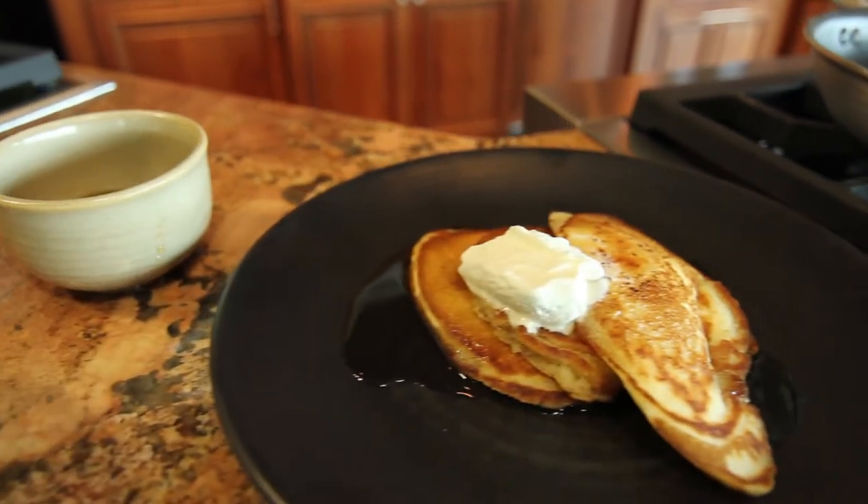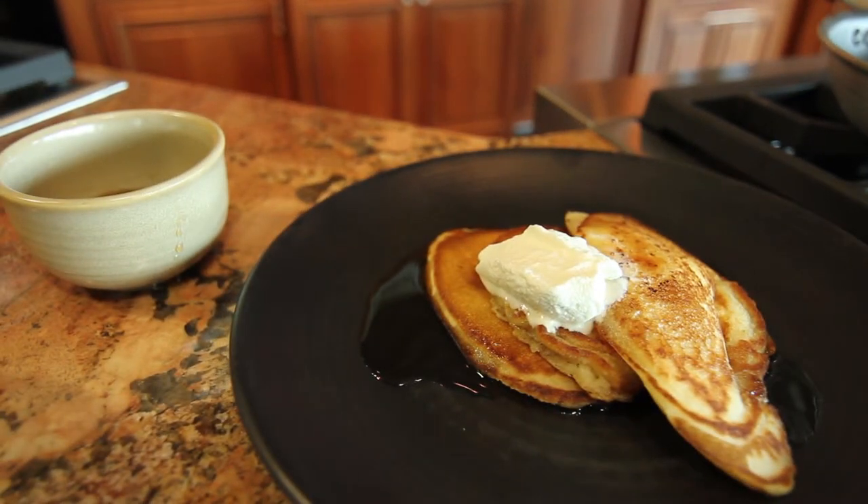Hi, I'm Mark Esty and today we're going to make eggnog pancakes. This is a simple recipe to make at home, preferably during the winter time when eggnog is abundant in all our stores.